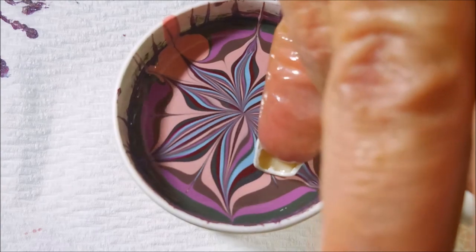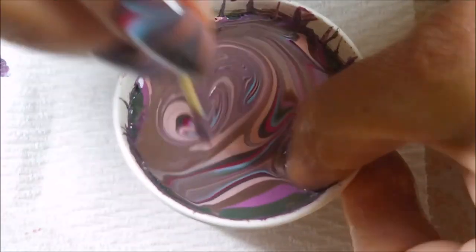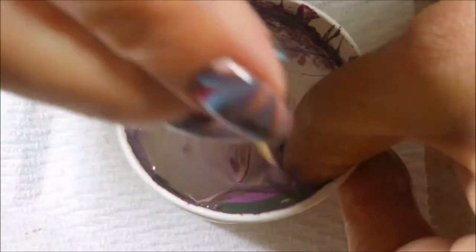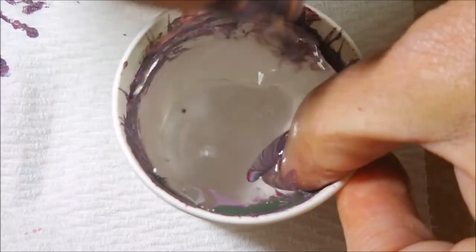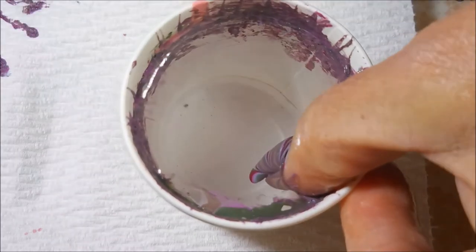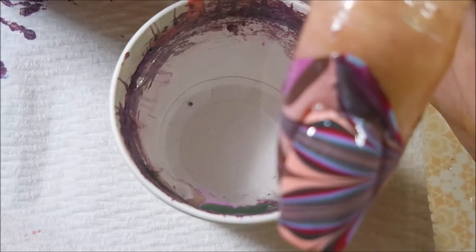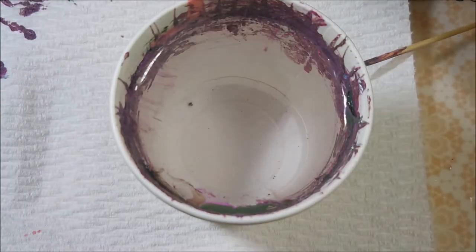I'm turning the cup to get it lined up the way I want, picking the part of the image that I like. And I am blowing on the top of that water because Braves Diva polishes are great for water marbling because they don't dry too fast. So to get that polish to dry, I just go and blow on it. There we go — loving it.